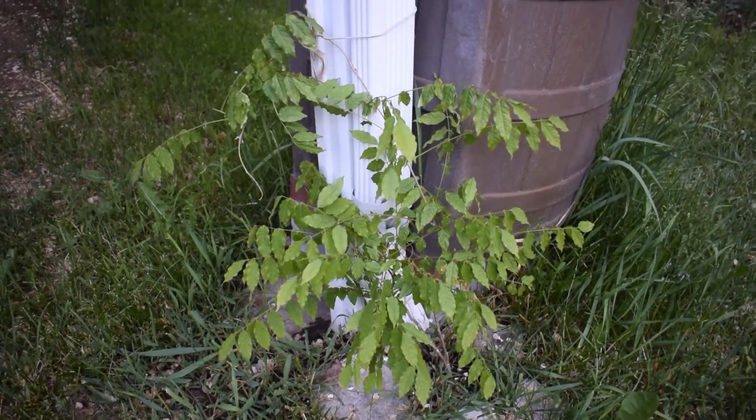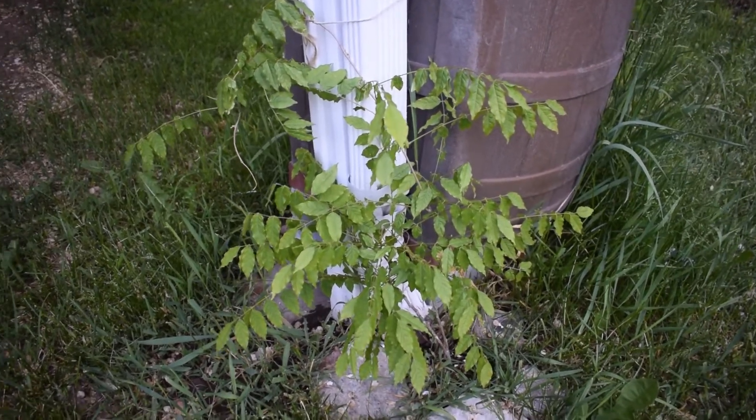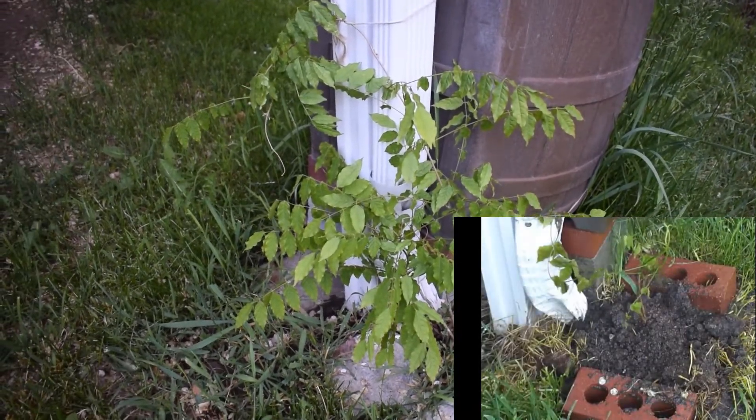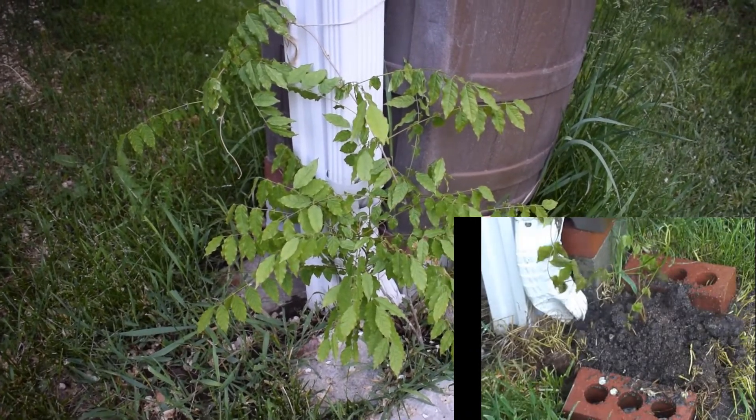Hello everyone, welcome back to Garden Fever. I'm Cory Lefevre, and I wanted to bring you all an update on my wisteria. I planted it last year when I moved into my new house, and a lot of people wanted an update, so I just wanted to give you guys a quick update on my wisteria.